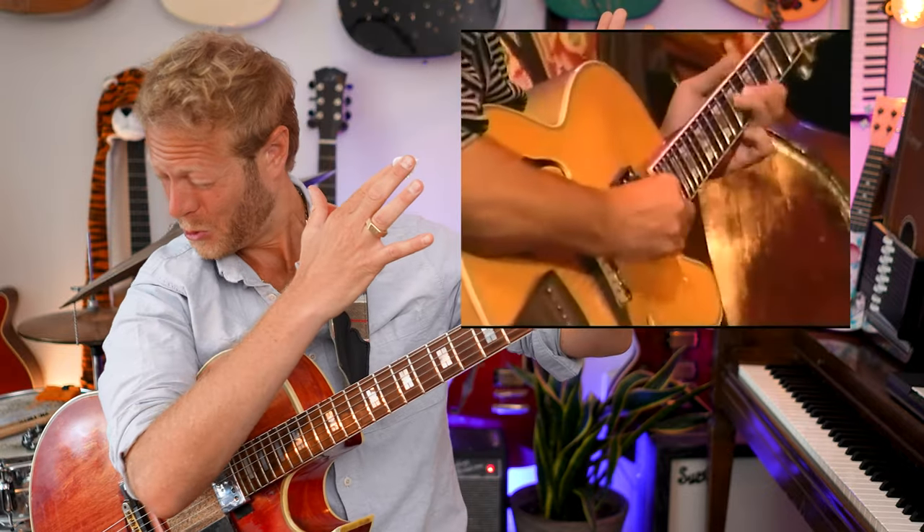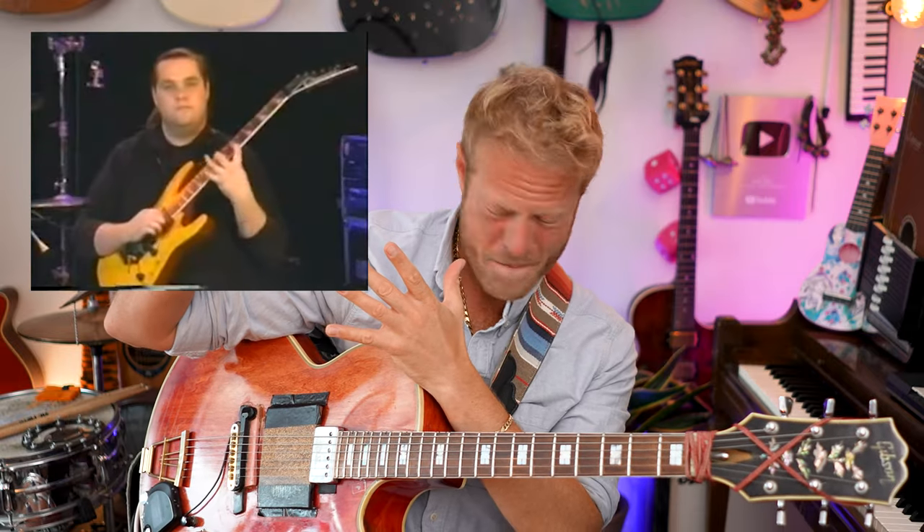We all agree that we want to solo and create freely with the instrument, but how do we do that? I have a lot of heroes of mine that play like this — but how do we get there? So let me propose something.